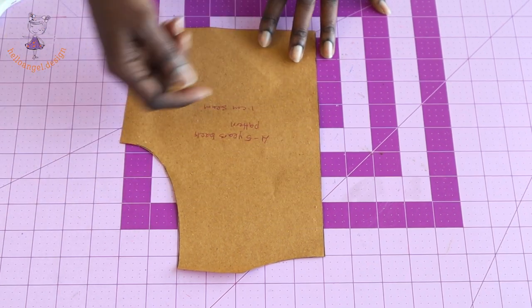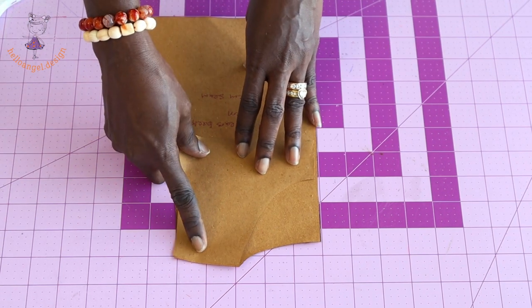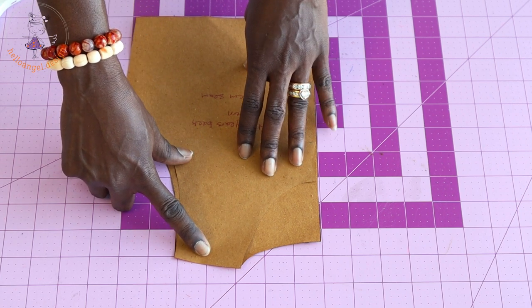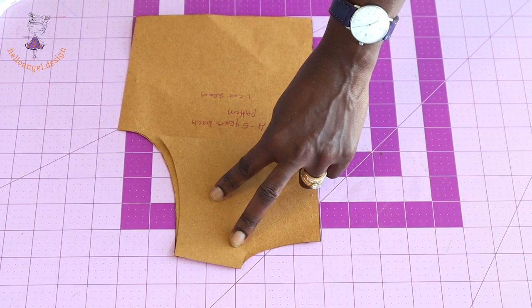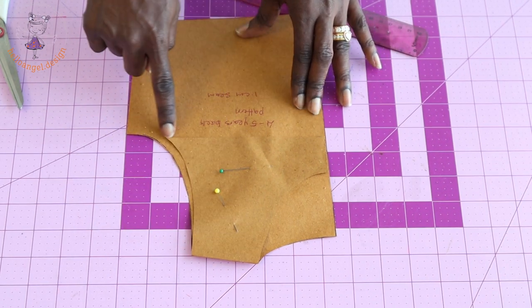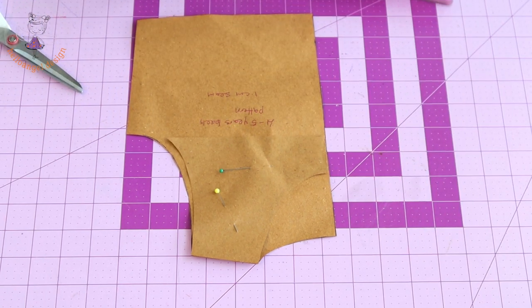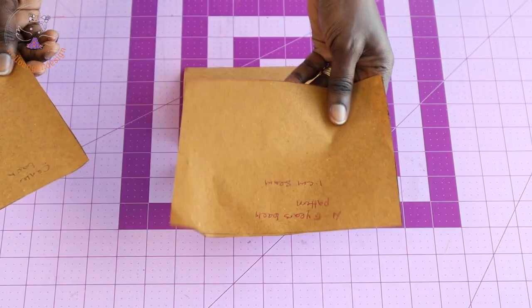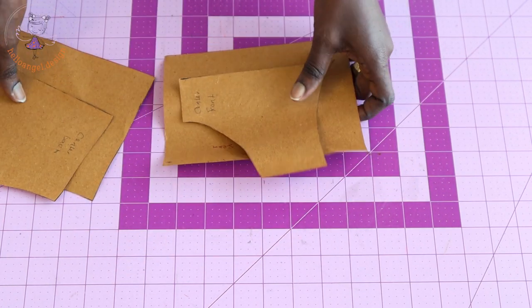Place your front pattern paper at the shoulder alongside the back, connect the marks together, and use a pin to secure the patterns. Take your ruler, connect it down, and cut it out. This is the center back and its leftover, and the center front and its leftover.